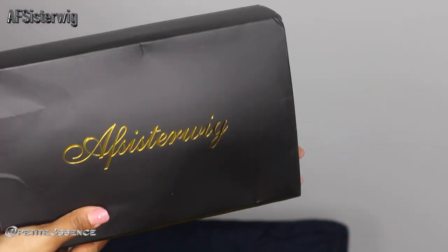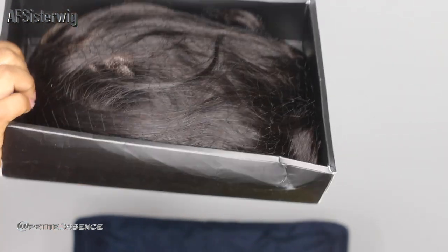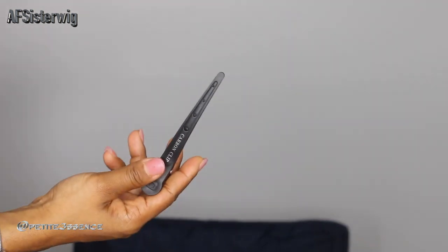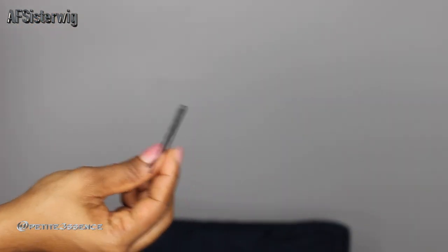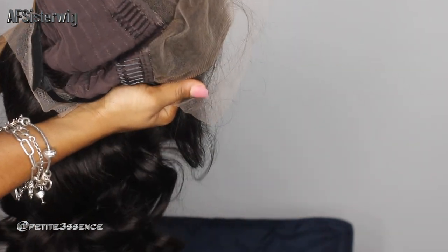Welcome back! I'm here with an AF Sister wig — same packaging as last time. Opening the box, I can see the wig, a wig cap, one of these clips, and lastly a spoolie — well, an edge brush and comb — and two hair pins. But another one of these gorgeous 13 by 6 3D full frontal skin melt lace pre-plucked human hair lace front wigs.